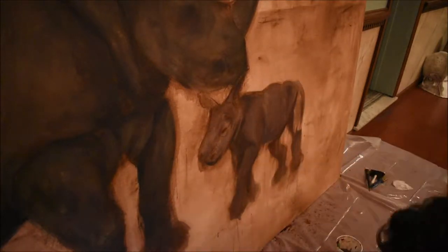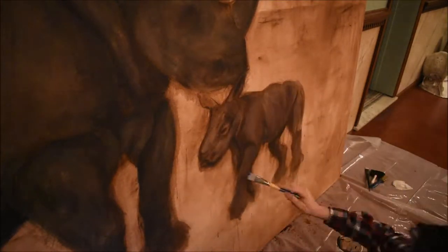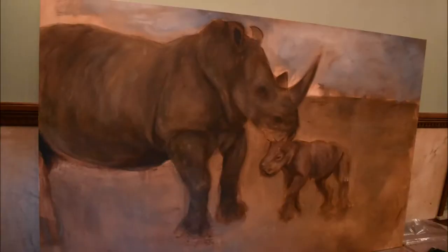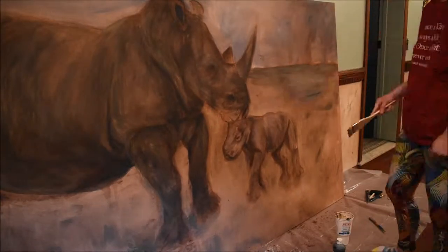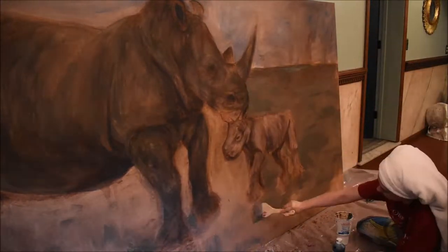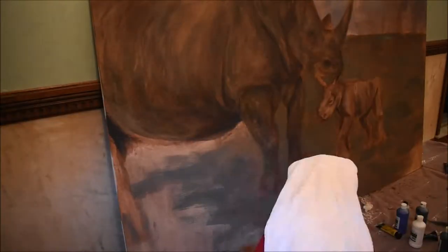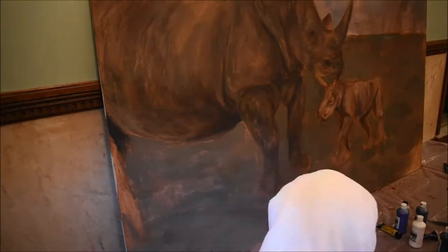I'm adding in some darks just to separate shadow and give it more presence. I'm just filling in the background — this is just to get away from that translucent burnt number-y, stained look. I just want to fill everything in so it looks painted.